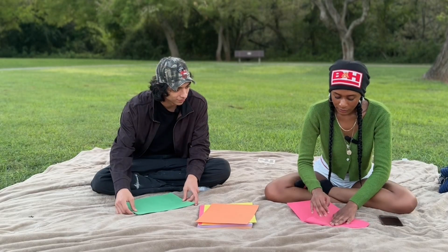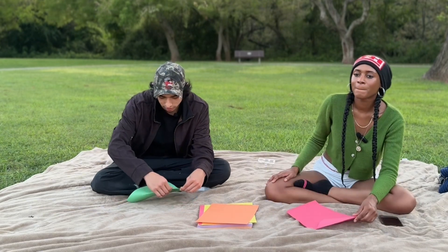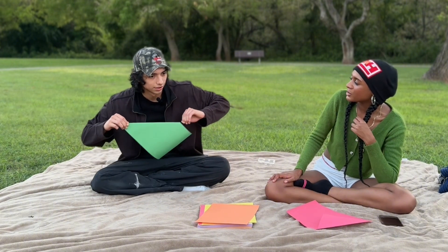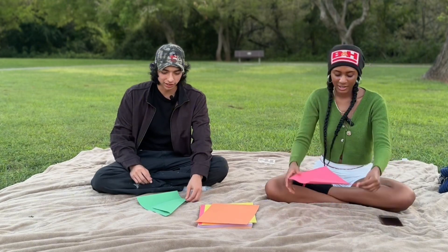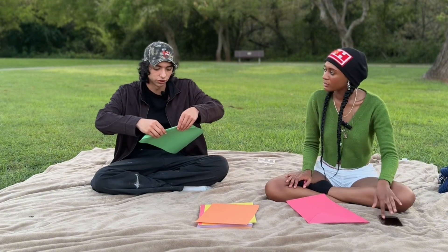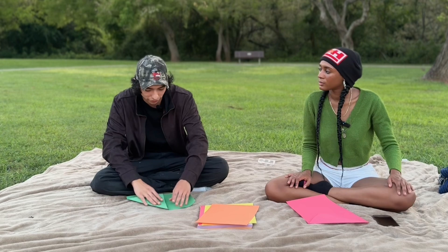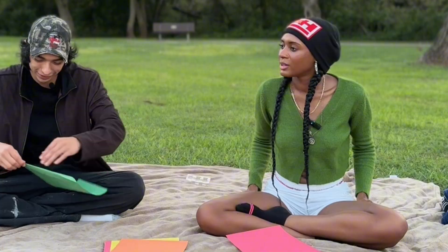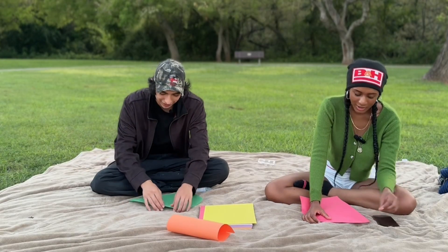So first step, you fold it like that. Somebody told me you started the VHS trend — or at least brought it to Houston, like it blew up. I might have, I'm not sure. A lot of people tell me, 'Oh, you should do 4K,' but that's the only camera I had, so I just started with that. Recently I just bought my first 4K camera — the Blackmagic 6K Pro. I'm excited, I just got it this week. It's kind of industry standard, yeah.